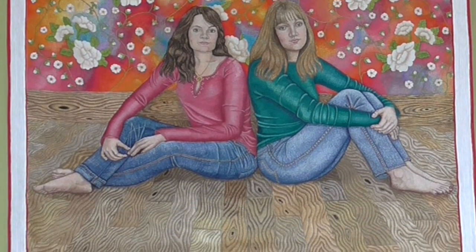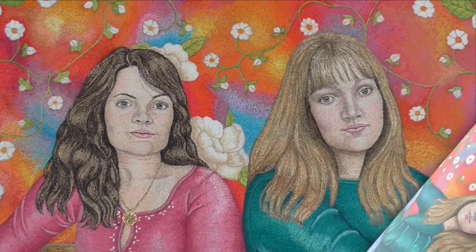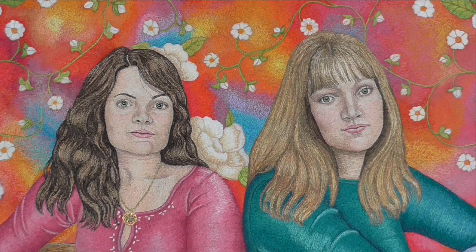I decided I would try and do a portrait of my daughters. At the time they had both actually left home, so I basically tried to piece together a drawing from different photographs. This is roughly what I came up with — it's not exactly the same as any of the photographs; I improvised quite a bit.